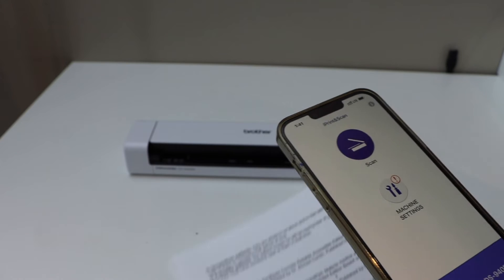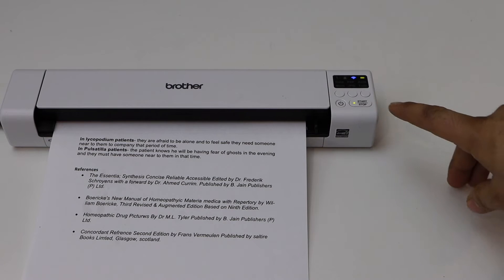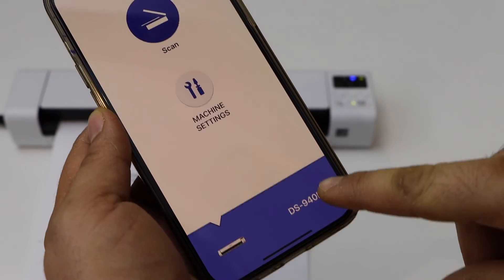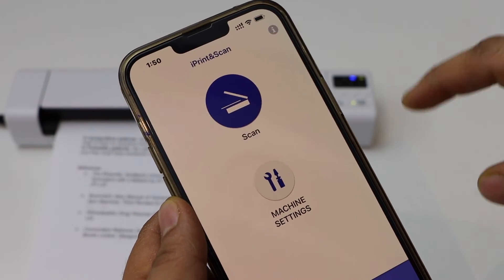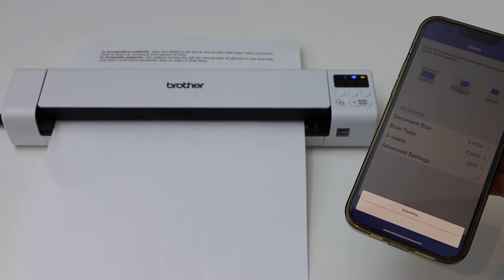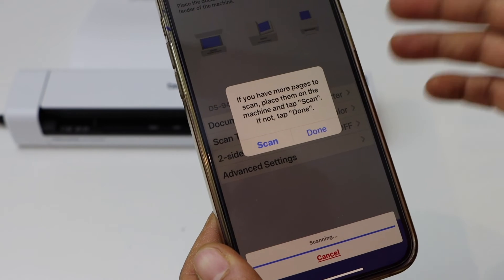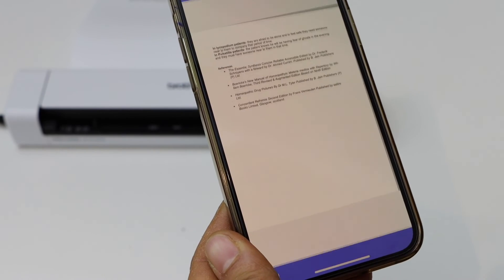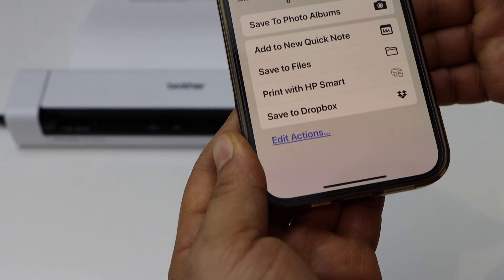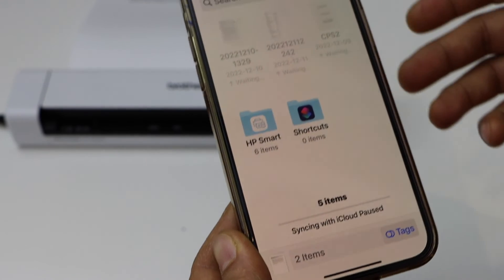For example, if I place a document here, you cannot scan it directly from the scanner itself. Go to your app where you will see your scanner, and click the scan button on the top. Click scan, then click scan again. If you want, you can add more pages, or click the Done button. Here you can start sharing or saving it wherever you want. Click the Save button.